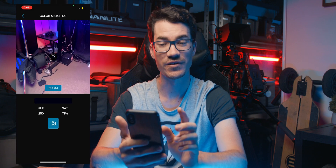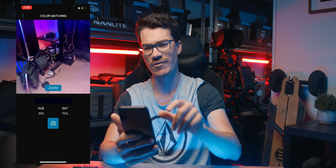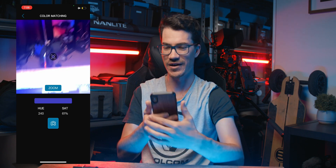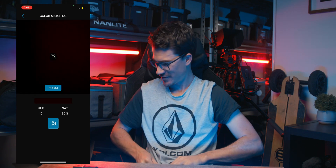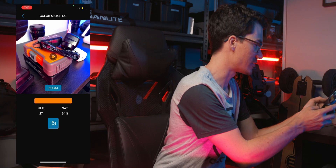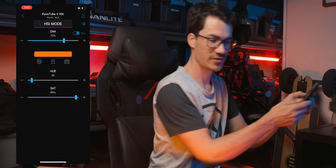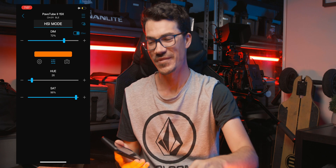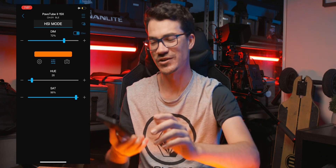Another cool feature: if we go into the colour matching mode, which is the little camera icon, we can point it at a colour — let's go to this orange — and it will match the light to that colour. Because the saturation isn't working on the beta version of the app, it won't be as close as the final version, but the concept is there.